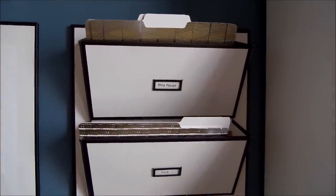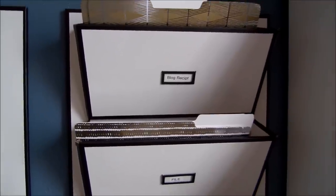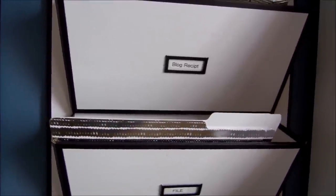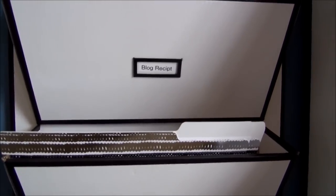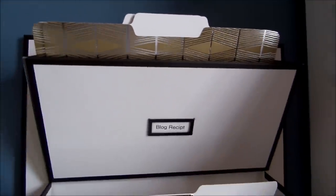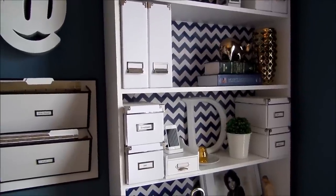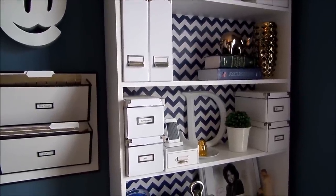Inside I have some new folders that I got. Instead of those manila folders — they're so ugly but they're functional — I got these from the Nate Berkus line, along with some other stuff I'll cover in another video. I got some of these gold metallic folders. They're so pretty and they come in like four patterns. So that's where I keep all of my things. I hope you guys like this video and I'll be talking to you guys very soon, my friends. Take care, bye-bye.